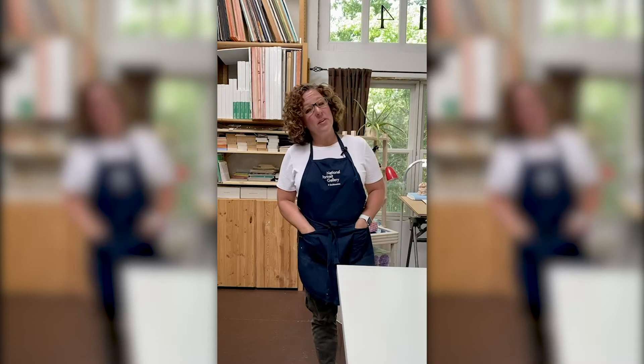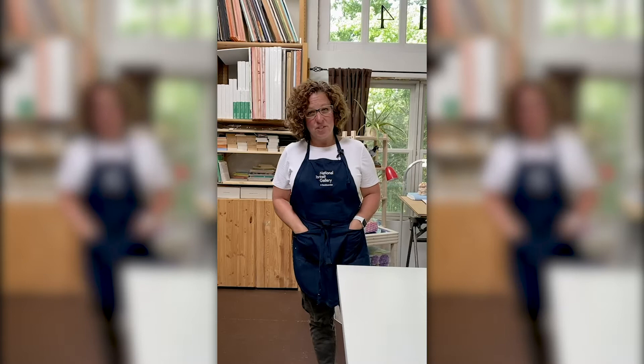Hi, I'm Jill Galloway. I'm an artist educator with the National Portrait Gallery and a full-time artist with J.J. Galloway Studio.